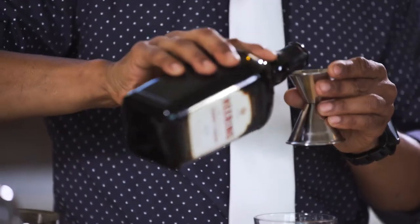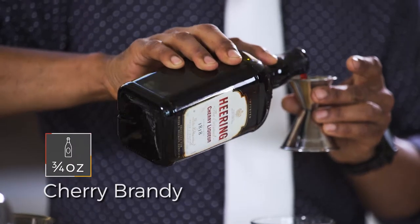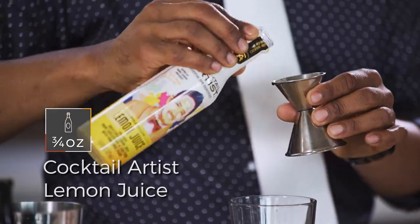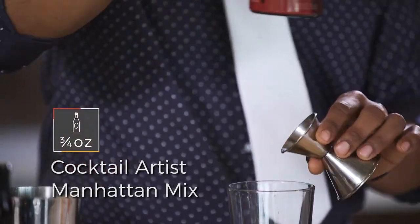Now let's get started on our cocktail. First, we're gonna do the cherry herring, which is a cherry brandy, three-quarter ounce. Our delicious lemon juice, three-quarter ounce, followed up with our premium Manhattan mix.